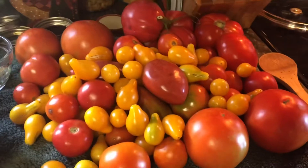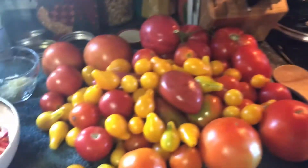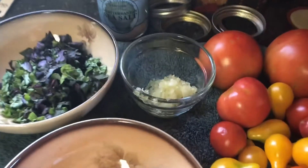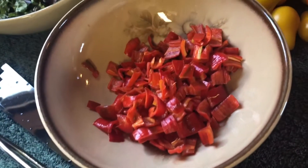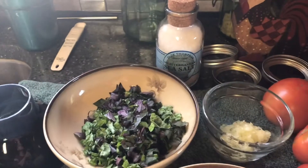We have all of our tomatoes that I'm going to split the skins, peeling them off. Then we're going to combine them all along with garlic, homegrown basil, homegrown Jimmy Nardello Italian peppers, and some salt.